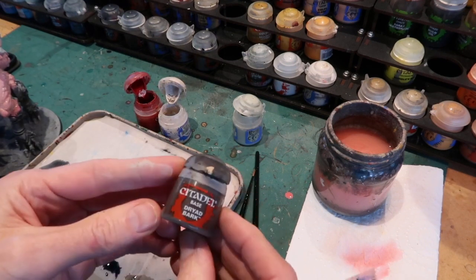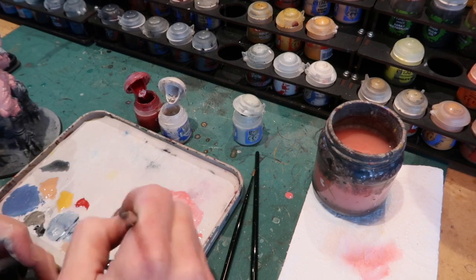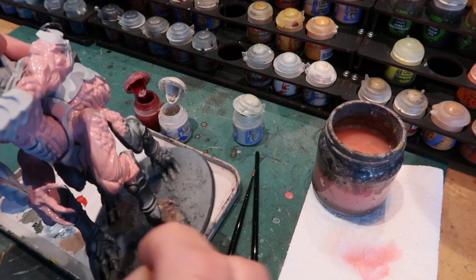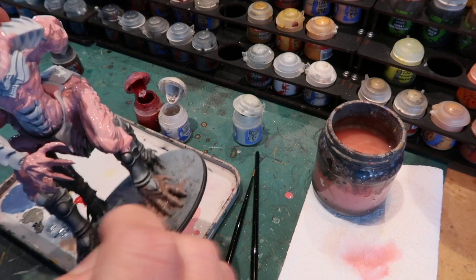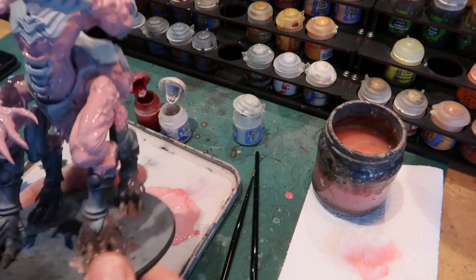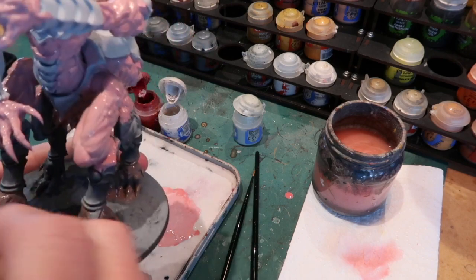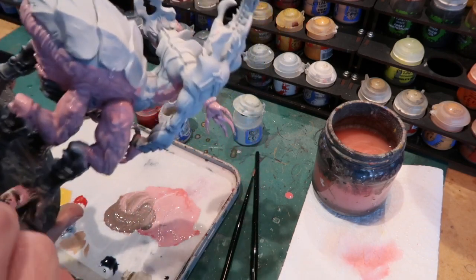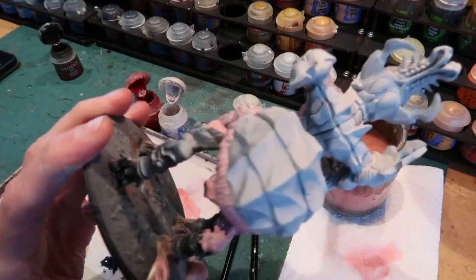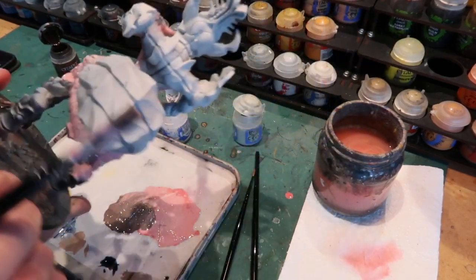Now I'm going to mix a bit of Dryad Bark into my base color and I'm doing a bit of wet blending here, which means that on the actual figure while the paint is still wet I can blend different shades of my base color together. Down near the feet I've mixed in that brown and made it quite dark. I'll use some of that darker color in the underside areas and where the color would be in shadow. That way I add variation to my basic color — it's very easy to blend while it's still wet.